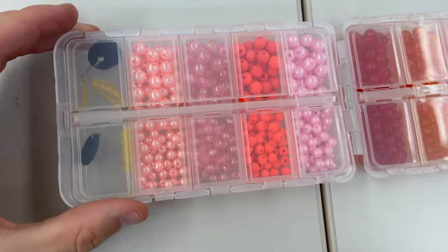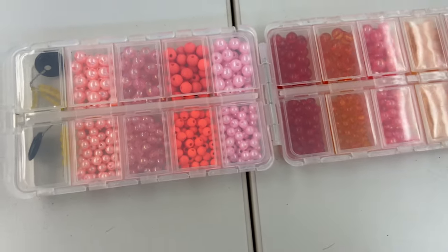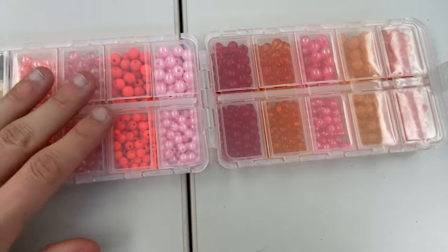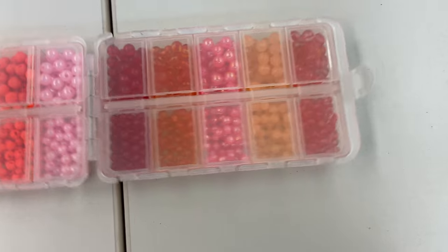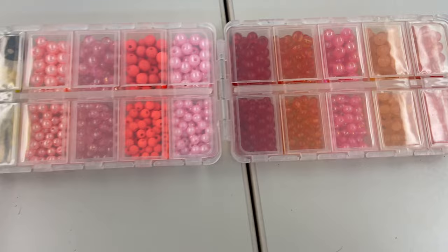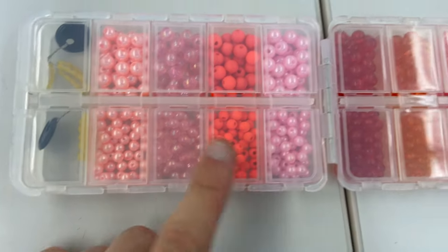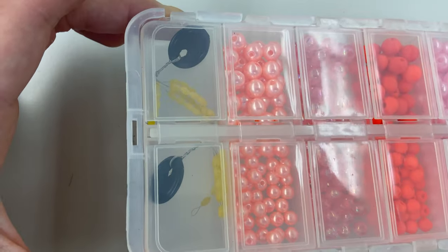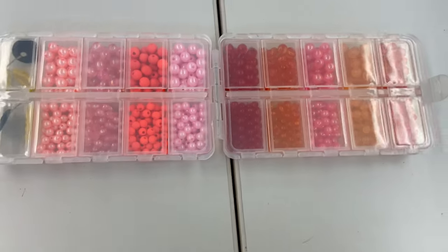Next up for trout are these hard beads. Steelhead absolutely go crazy for these — I'm in Steelhead Alley so it's fantastic to have one of these little variety kits. You never know what the water conditions will be. If it's low and clear you want something more opaque, but if it's really dark and high you want something super bright like these flat orange beads. And these are just little stops to put on your line so your bead or bobber doesn't go all willy-nilly.